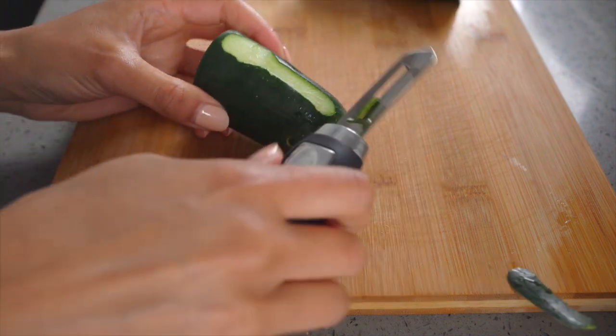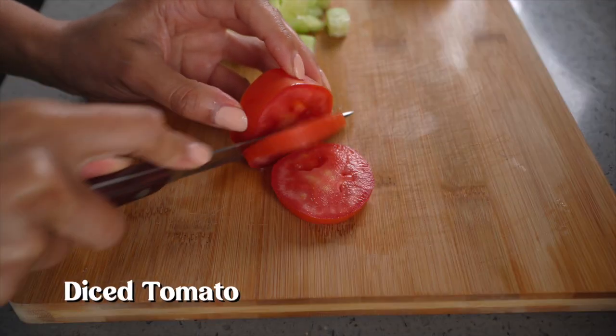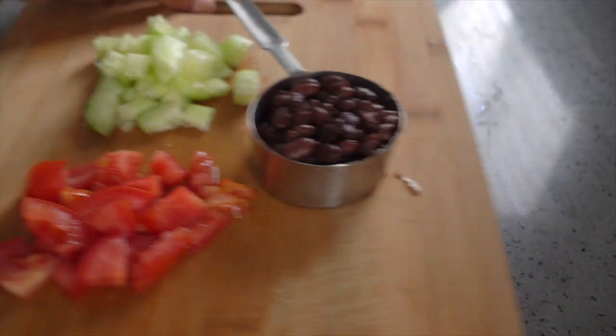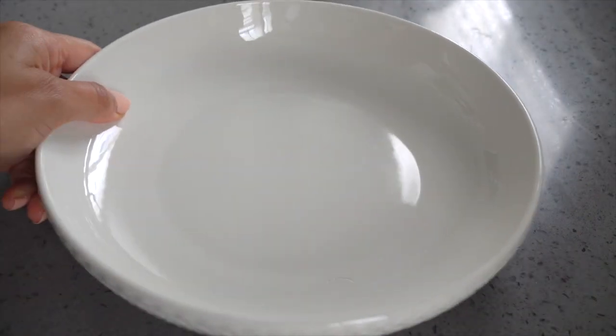In the meantime, you're going to dice up some cucumber, then dice up some tomatoes, and then get some black beans. Now you're ready to put this thing together.